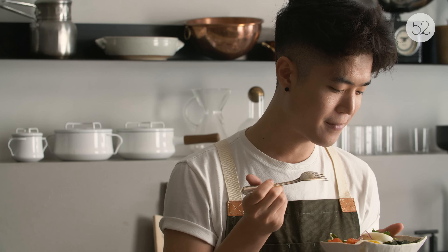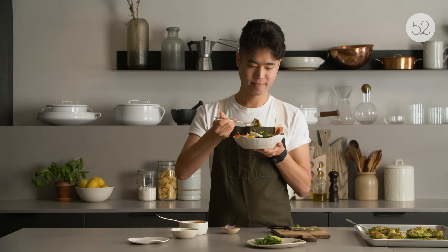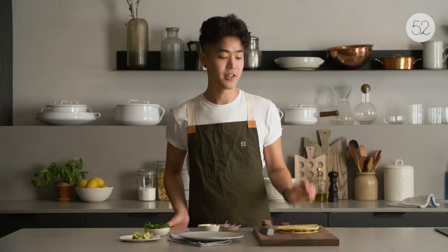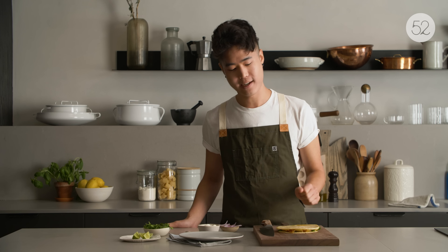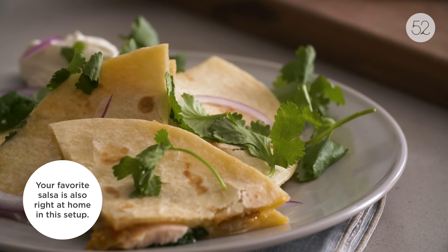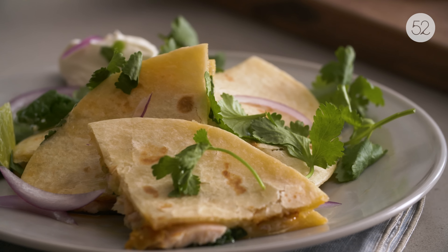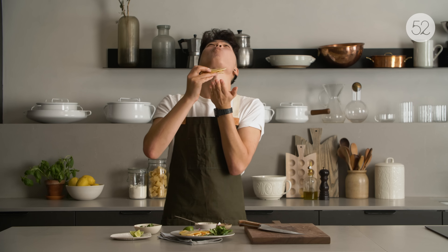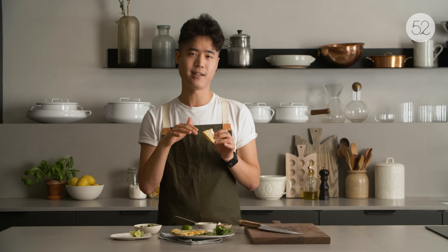Now you just sprinkle it all over the chicken — I do the underside first. I keep this by the stove and sprinkle it on and bake it off right away. Usually what I do is eat both of these with white rice — I love being able to taste the chicken — but today I'm going to show you how to turn these into quesadillas and a rice bowl.